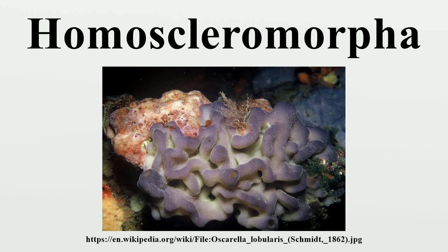Homoscleromorpha is a class of marine sponges composed of two families, Placinidae and Oskarellidae.